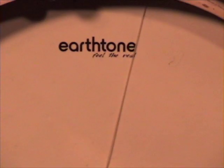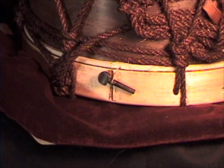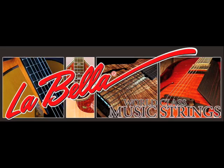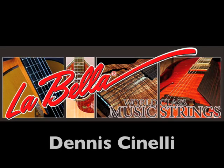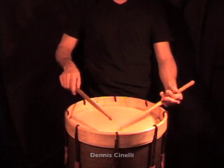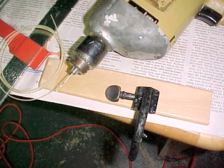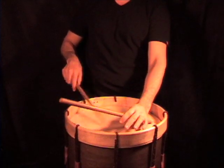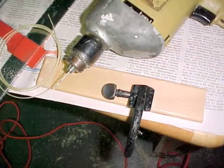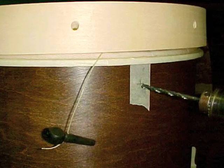I wanted a single gut snare on the bottom head. A peg, which was to function as a snare strainer, and a gut snare were supplied to me by my friend and LaBella Strings endorser, Venice Cinelli. I had to re-drill the peg because the hole in the peg for the gut strand needed to be on the outside of the drum shell as opposed to the inside of a peg box. I was careful not to crush the peg while drilling. I also had to drill a hole in the shell for the peg.